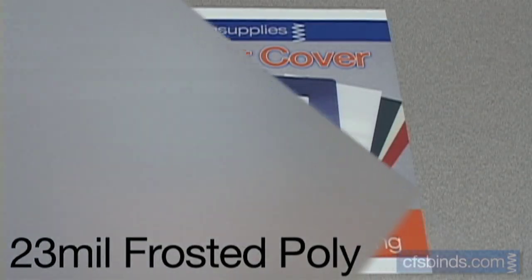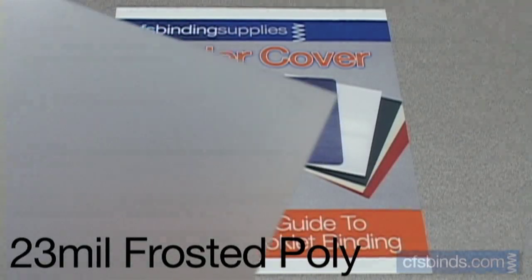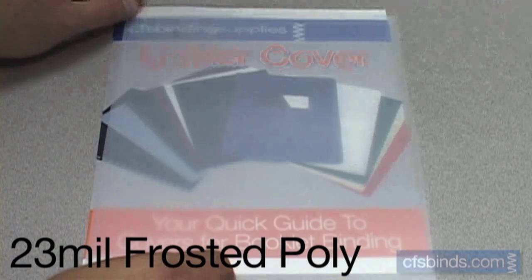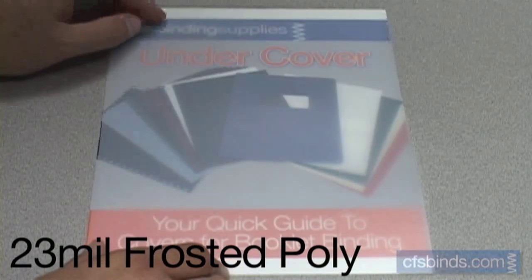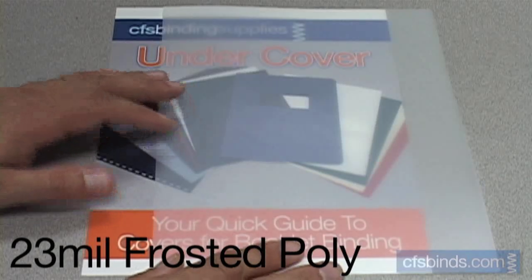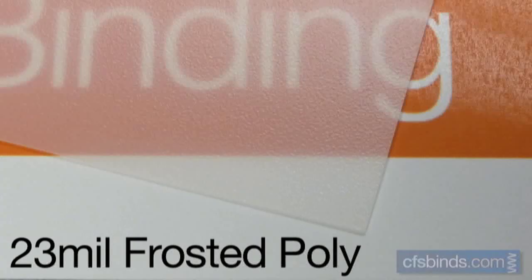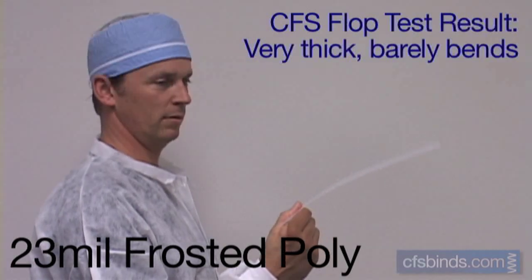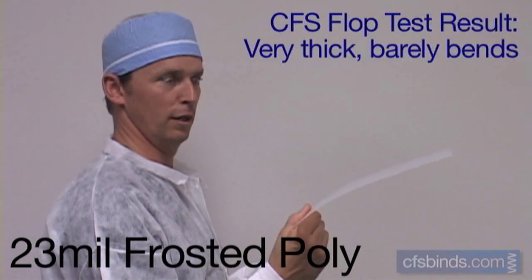The 23 mil smooth frosted polypropylene covers are the thickest that we carry. They're about as thick as a credit card, yet slightly more flexible. There's a little image distortion, yet the color muting is very heavy. The texture is a very fine, random pattern found on both sides, with little glossiness. The 23 mil polycovers impress the CFS Test Labs as the most rigid covers that barely bend.